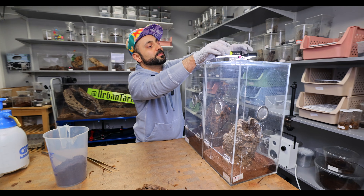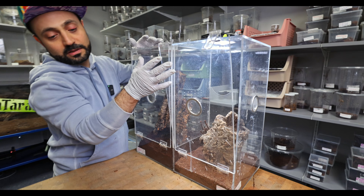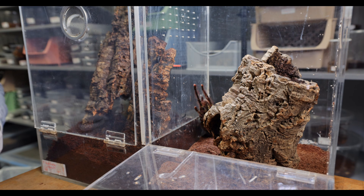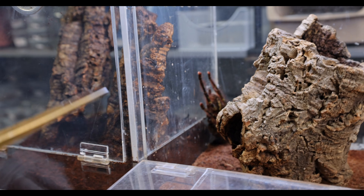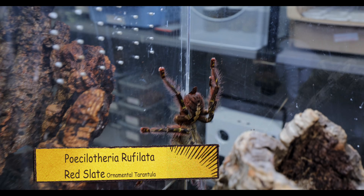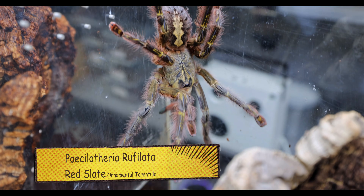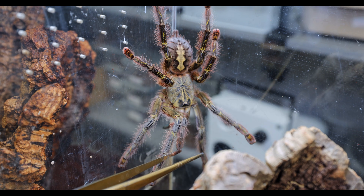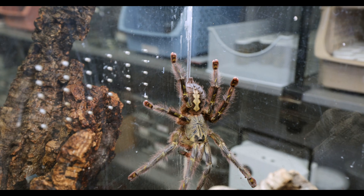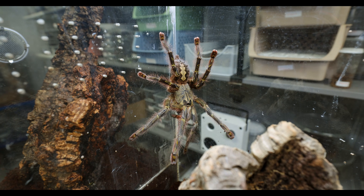So this next Pocilotheria species — in this side of the enclosure we have a single tarantula, and in here we have a giant. We have a monster. It is a Pocilotheria ruffalata. Oh man, this girl makes me nervous every time. Nobody ever wants to get bit by something like that — you do not. You're gonna be in a world of pain.